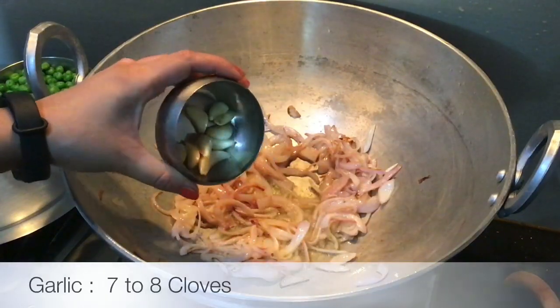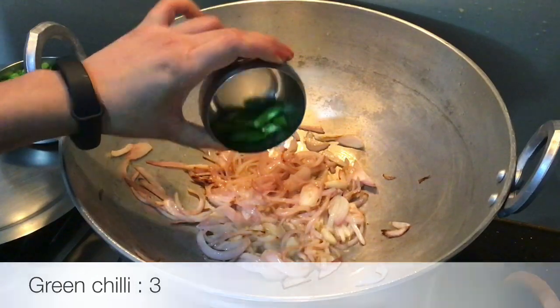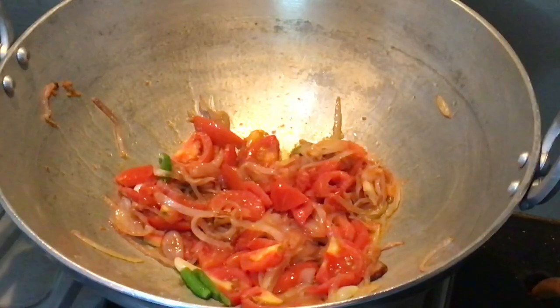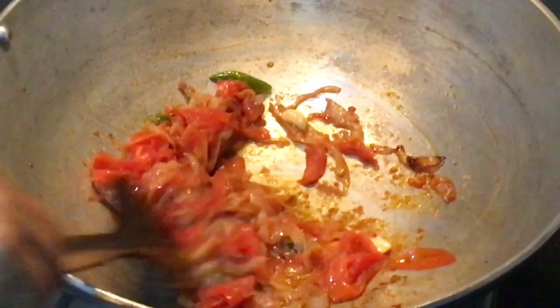Add 2-3 onions and 3-4 tomatoes. Cook on high flame for 7-8 minutes. Keep the gas flame on medium.